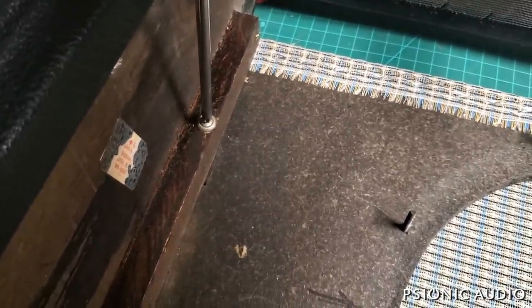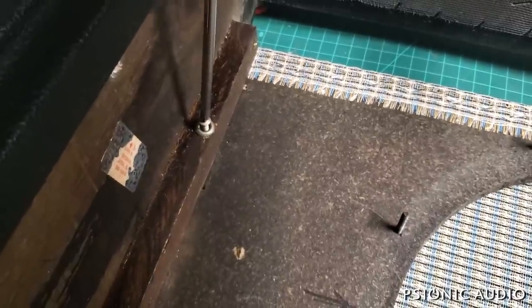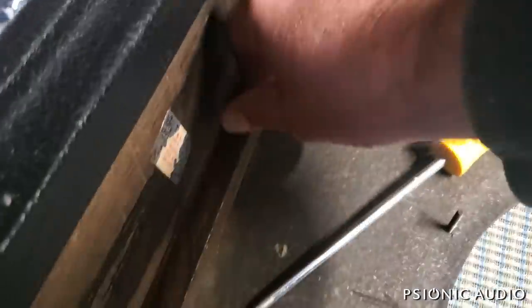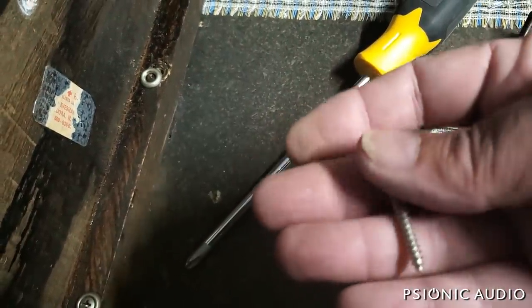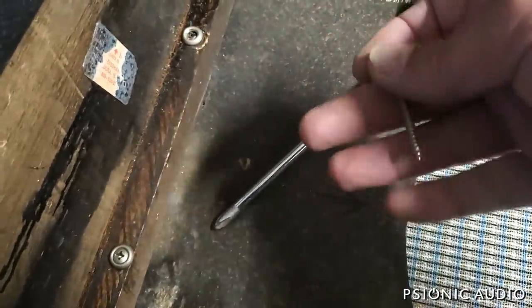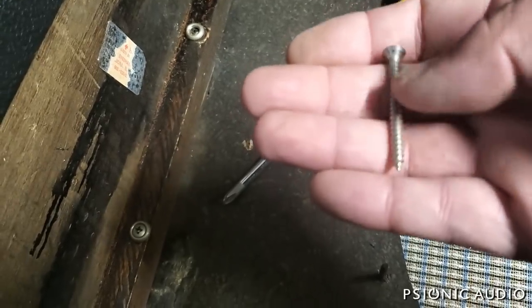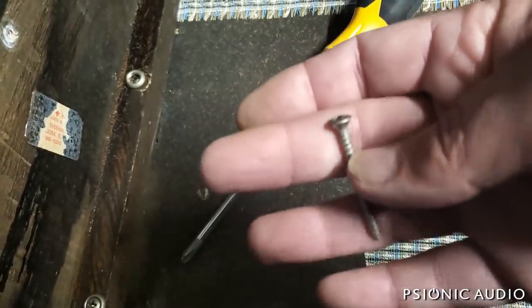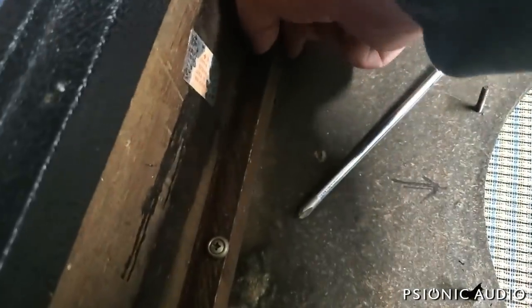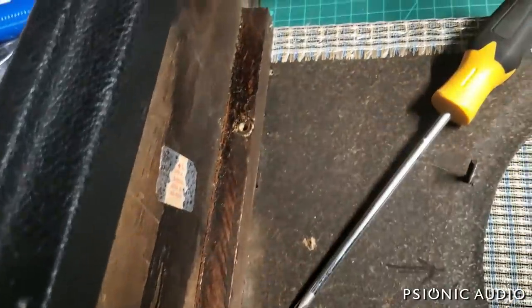Three of them tightened up just fine; this one isn't grabbing any wood. One option is to replace it with the next size up screw — this looks like an 8, in which case I can go to a number 10 and maybe grab some wood. I've got to run some errands and swing by a hardware store. I think it's one and a quarter or one and a half — I'll just take this with me and get the next size up. It's a sheet metal screw, stainless steel. If that doesn't tighten it up, I'll remove the baffle and put some epoxy or super glue in here.